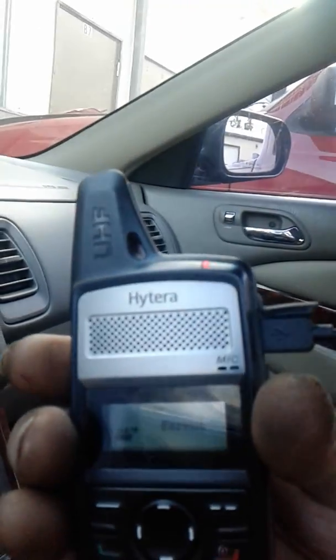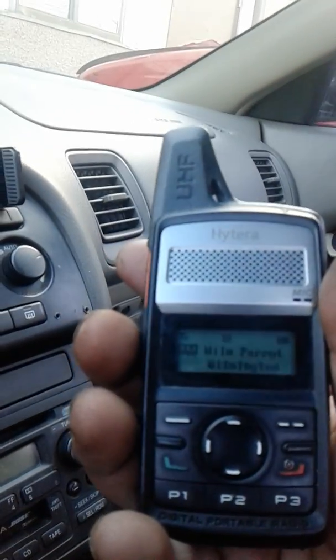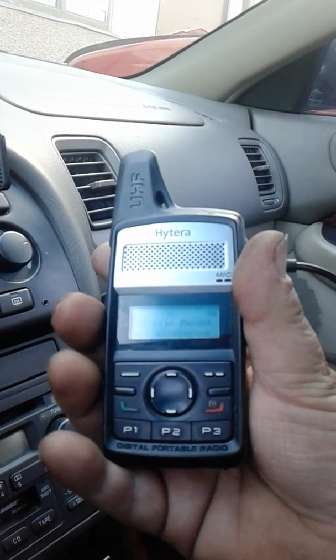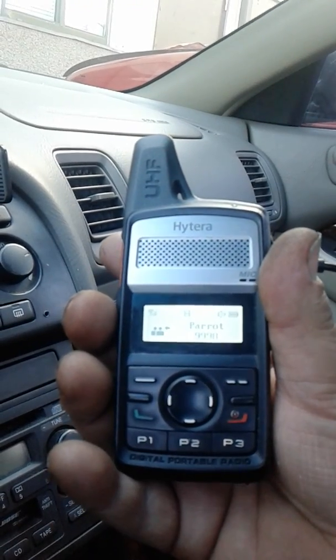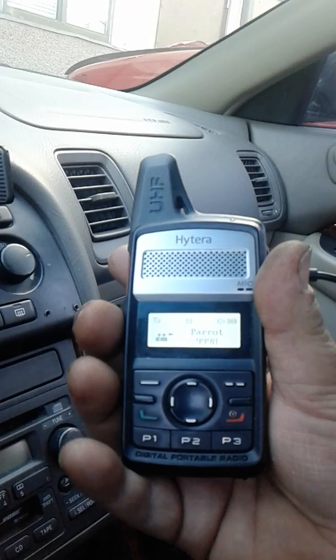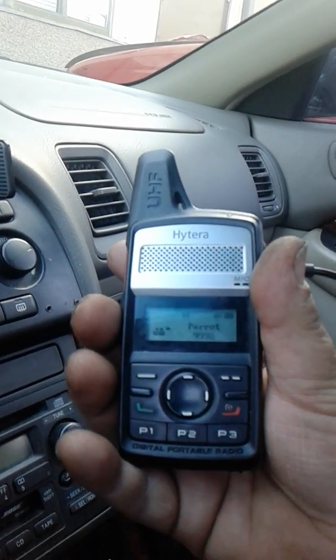N3RJC testing a handset one, two, three, four, five. N3RJC testing a handset one, two, three, four, five.